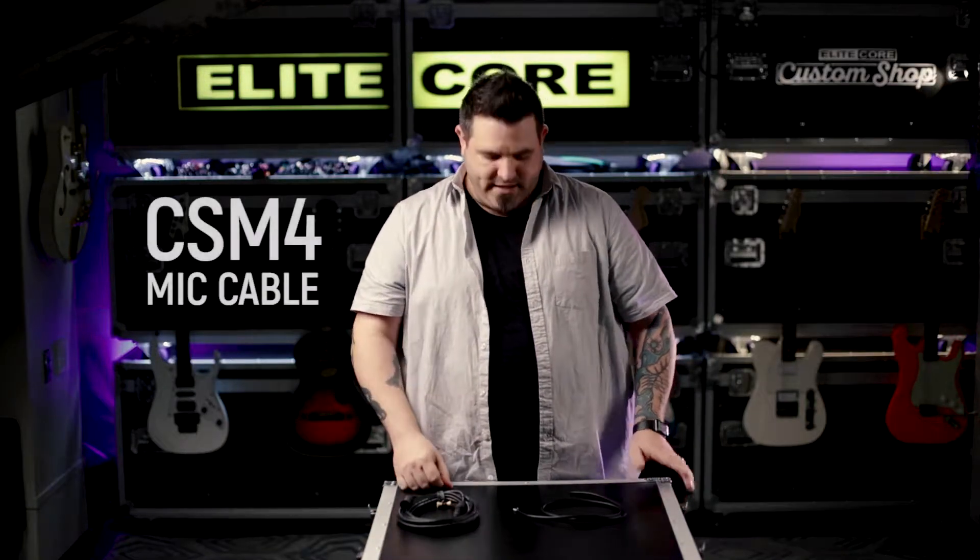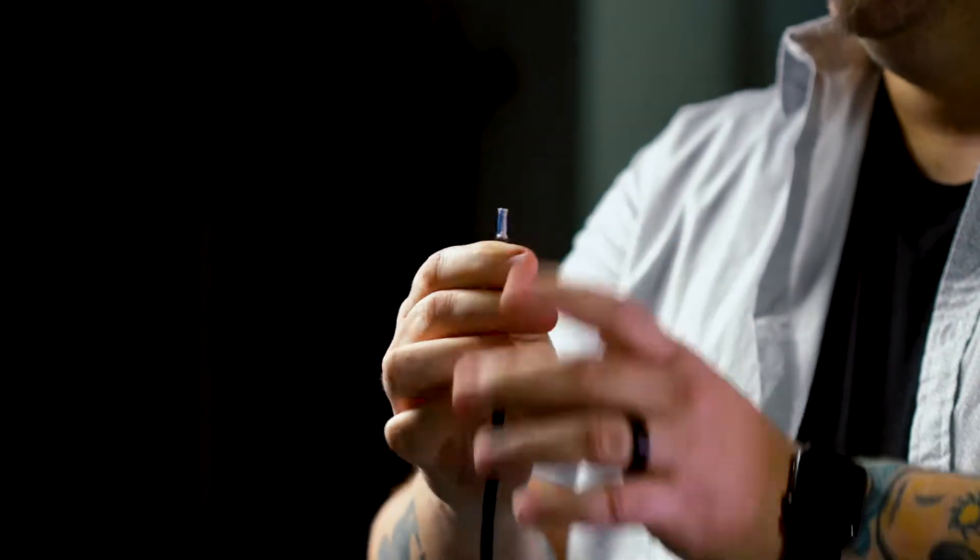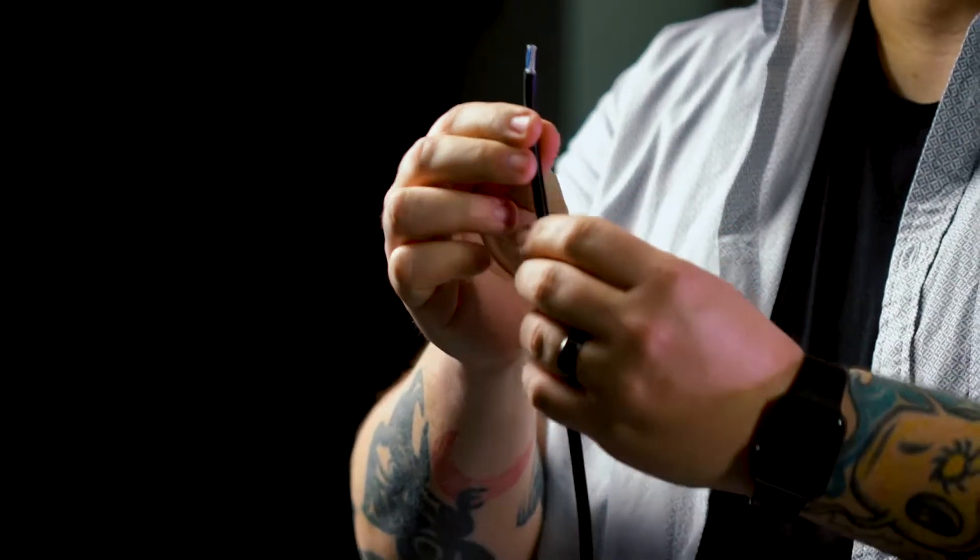Hey guys, Joe Sudoti here with Elite Core. Thanks for stopping by — I want to tell you about the CSM4 mic cable. This is our four conductor with a braided shield mic cable. This braided shield is very strong and it makes for a very good feeling cable in your hand.